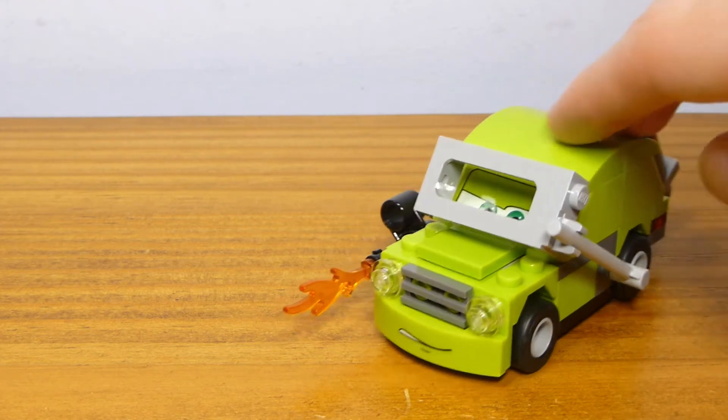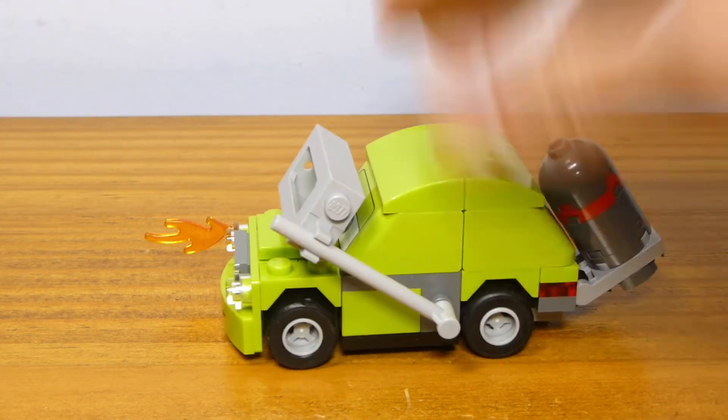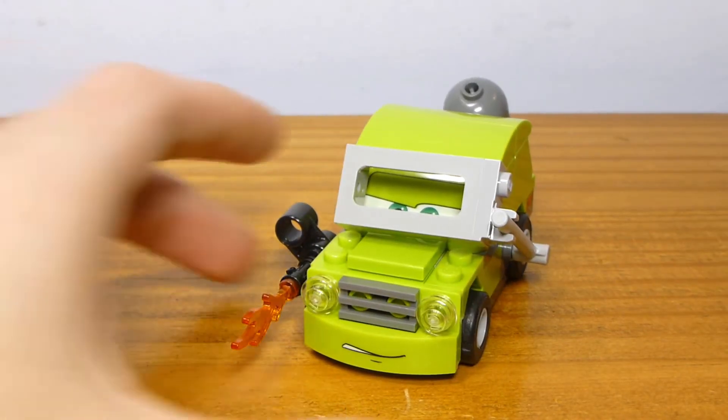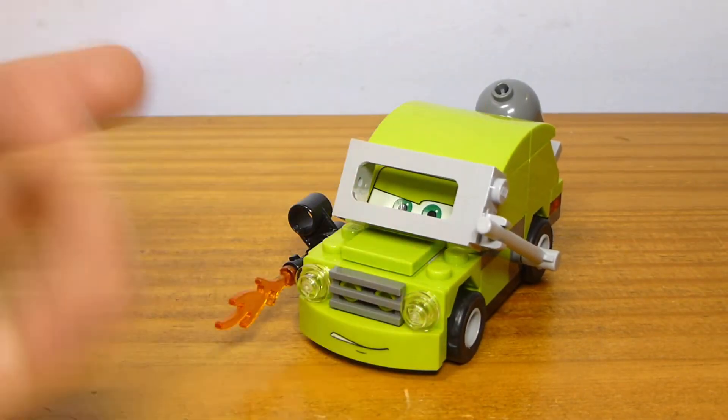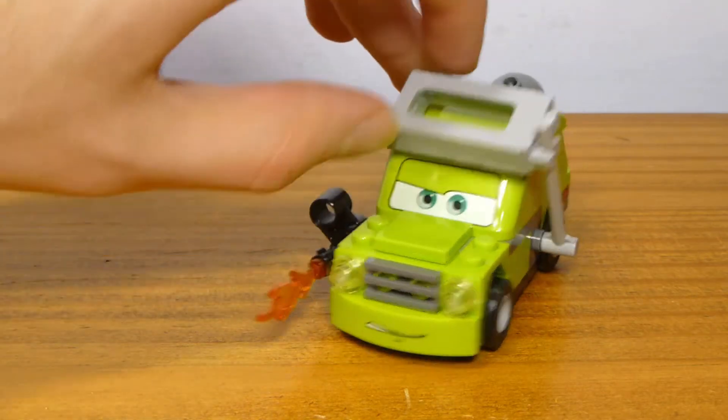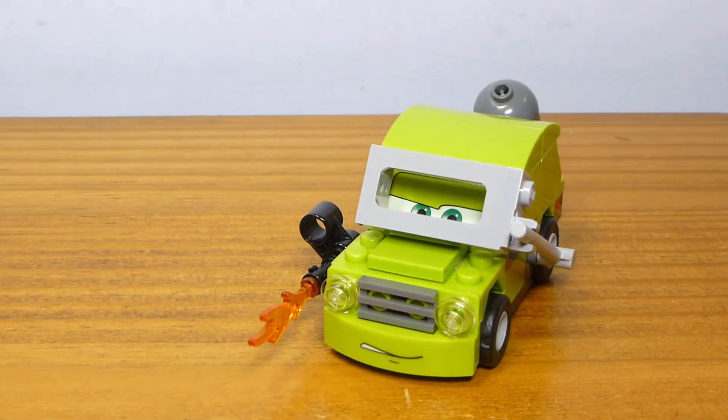Overall it's fine, and it definitely fits the LEGO Cars mold. It looks like it belongs. Not all of them are the most accurate, but they're a little bit LEGO-stylized, and I think that works for that kind of standard.